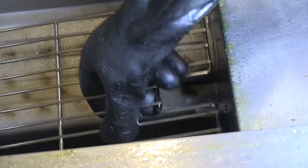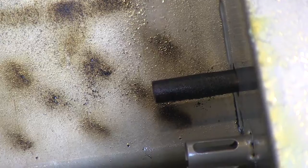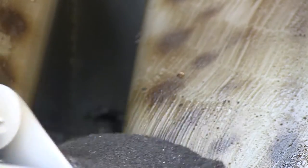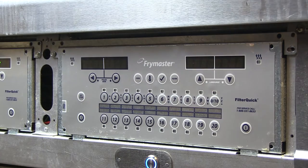Wearing proper protective clothing, remove the fry pot rack and thoroughly scrub the sensor with an approved cleaning pad. Scrub the fry pot as well. Replace the fry pot rack. Confirm the completion of the sensor cleaning with a button push.